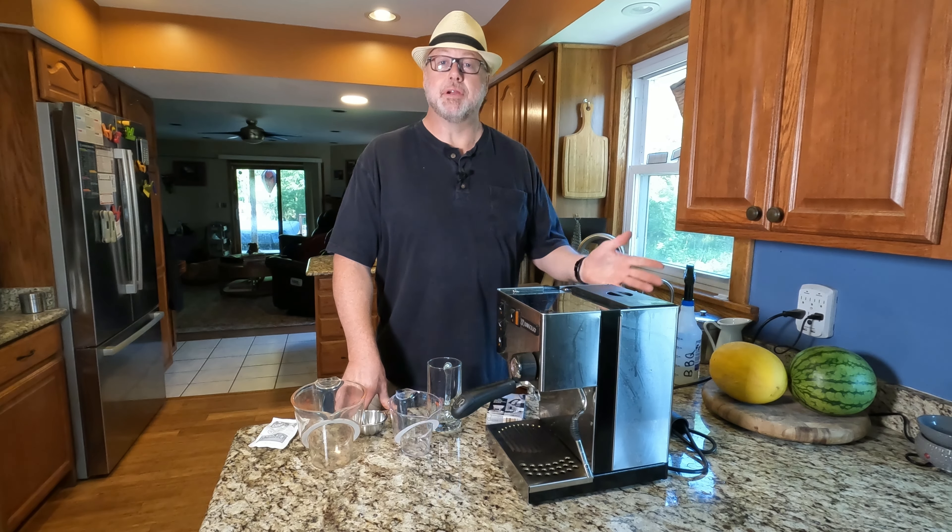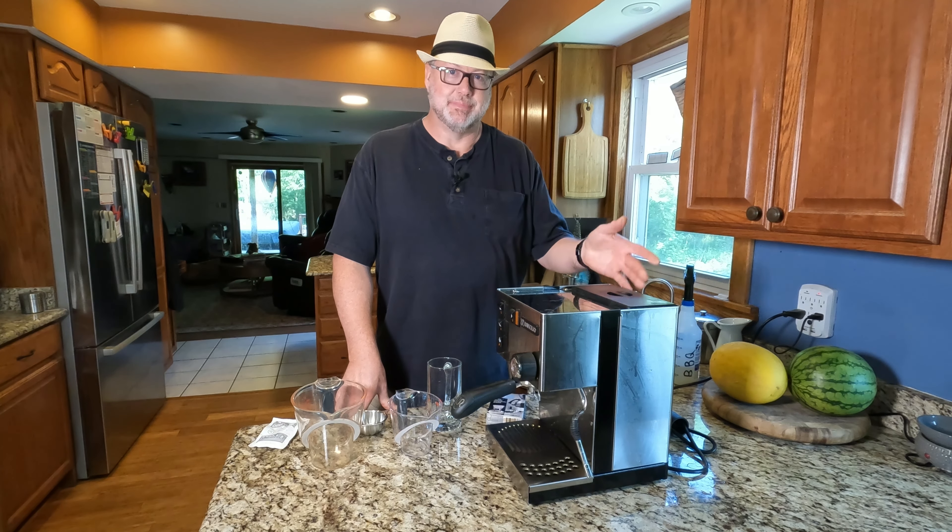Hi everyone, Jim here. Today we're going to descale an espresso machine. Let me show you how.